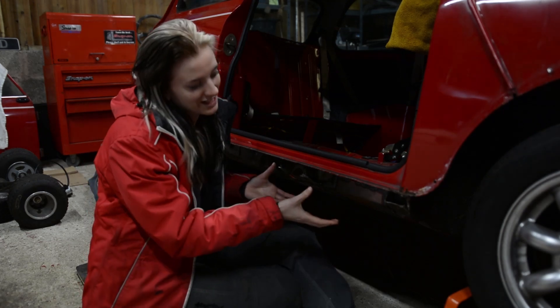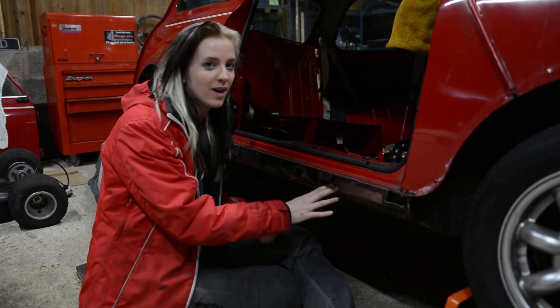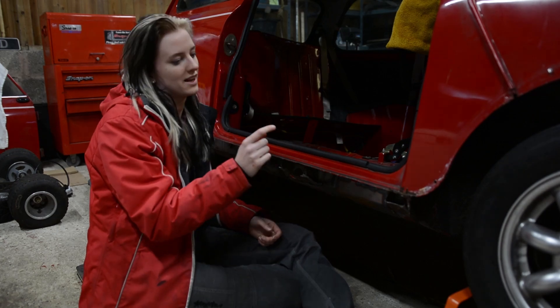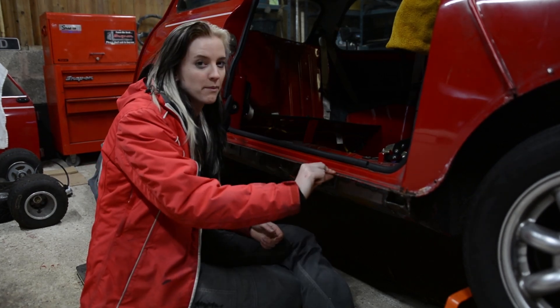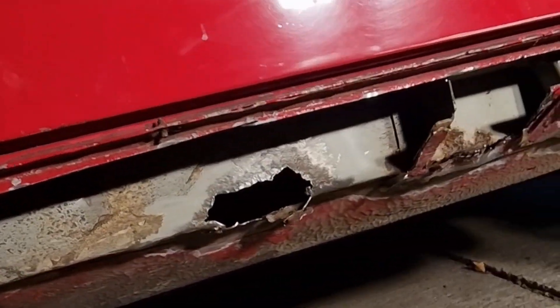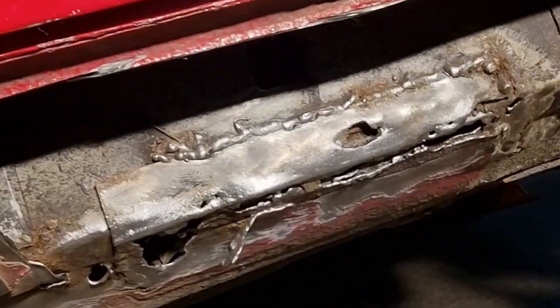This enabled me to see where the corroded metal started and finished. After removing the outer sill, I could see that the inner sill had actually already been repaired in the past, which did explain why I really struggled to find the spot welds on the lip. Whoever did it in the past had done a pretty terrible job.